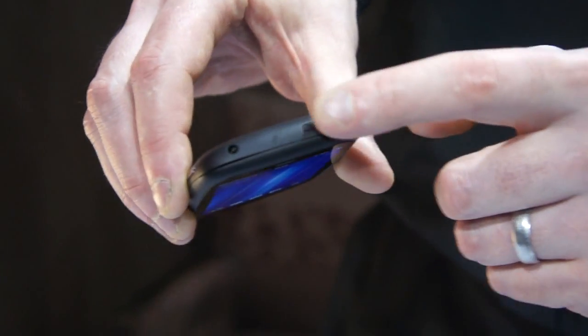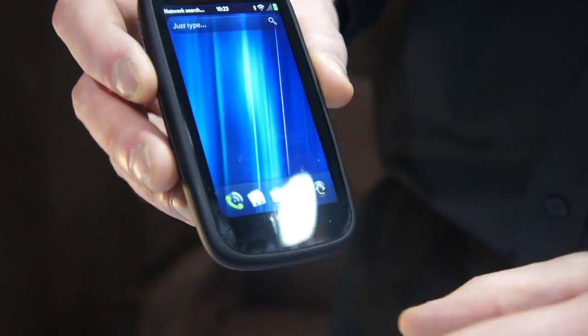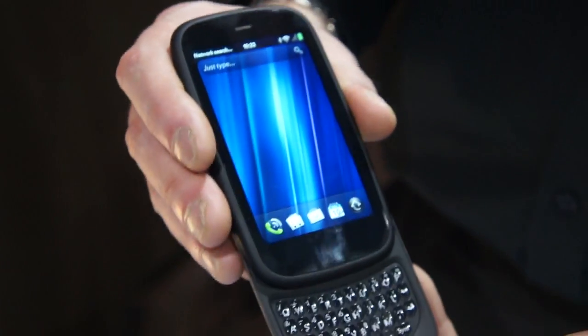It's got metallic buttons for volume, a headset jack, ringer switch, power, and a 5-megapixel autofocus camera with LED flash. It supports our Touchstone charging technology.